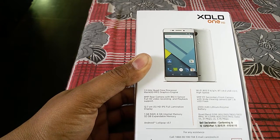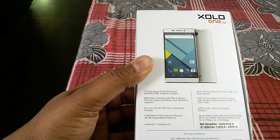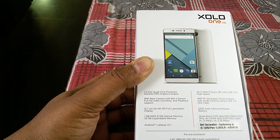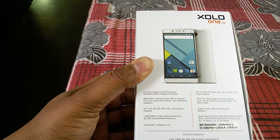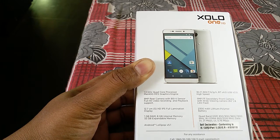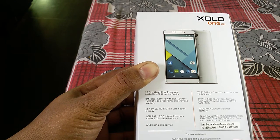The box says it has a 1.3 GHz quad-core processor, Mali 400 MP2 GPU, 8MP primary shooter with BSI 2 sensor, Full HD video recording and playback support, 5-inch HD IPS full lamination display, 1GB RAM, 8GB ROM, and memory is expandable up to 32GB using an SD card. It runs on Android Lollipop version 5.1.